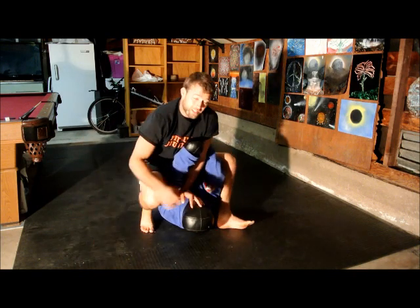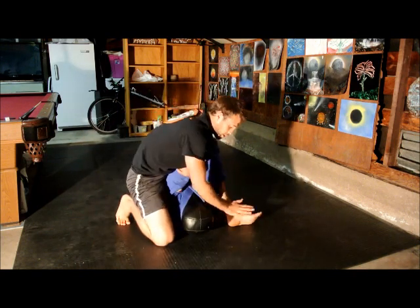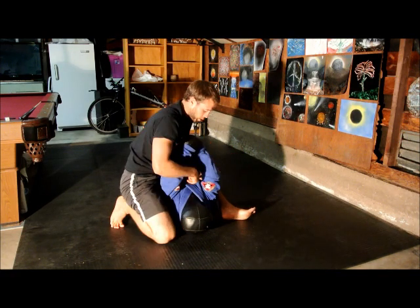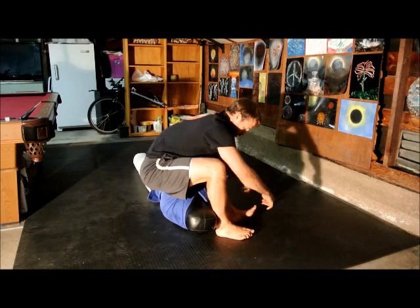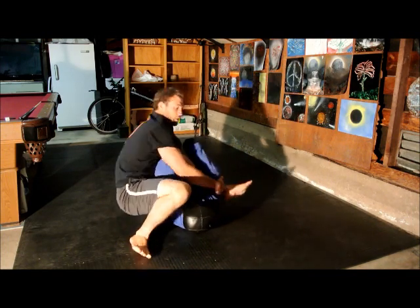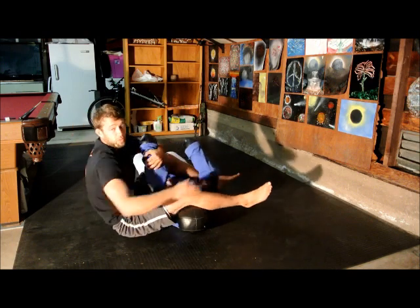That's the key to the armbar right here: you want to be stepped over before you fall backwards. You want all your weight on them. Do not try to throw your leg over as you're falling back — it's not going to work.